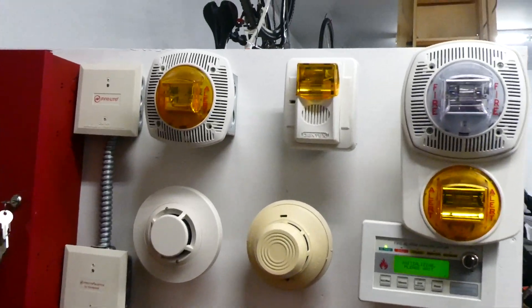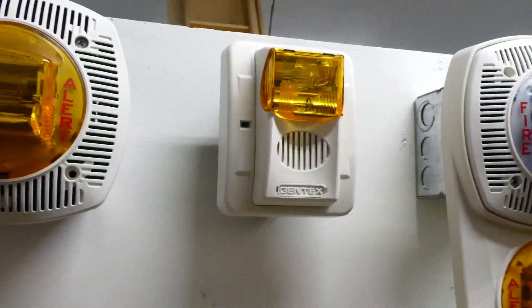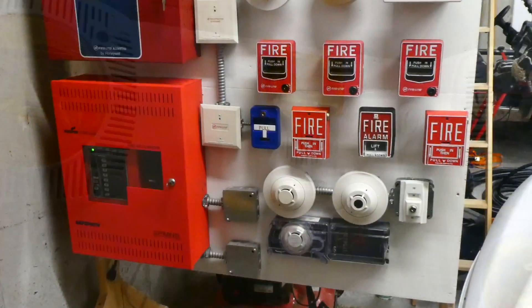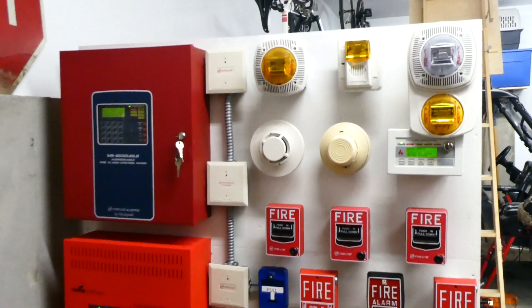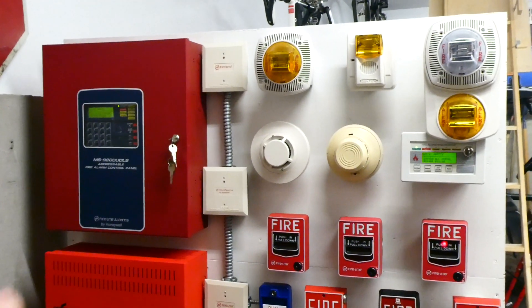And as you can hear, the horn strobe there was actually set to its chime setting. Alright everyone, that's going to do it for the system test today. Thank you for watching, rate, comment, and subscribe, and have a great day!